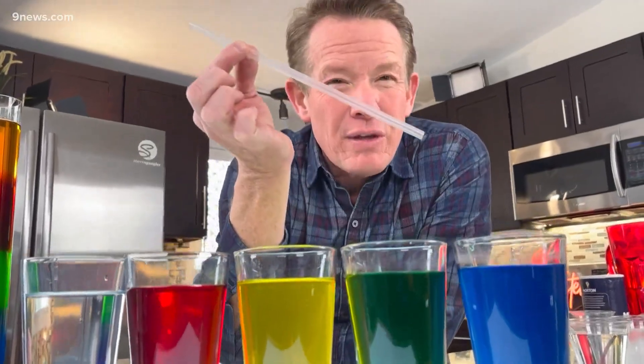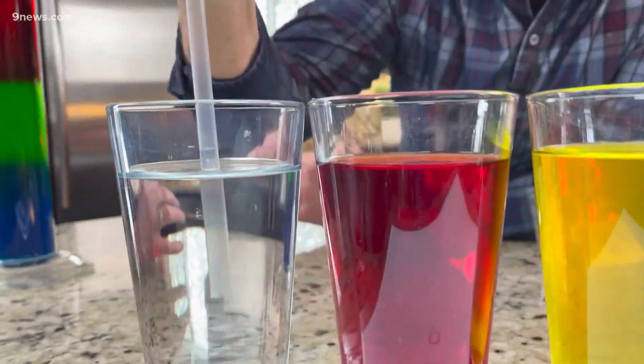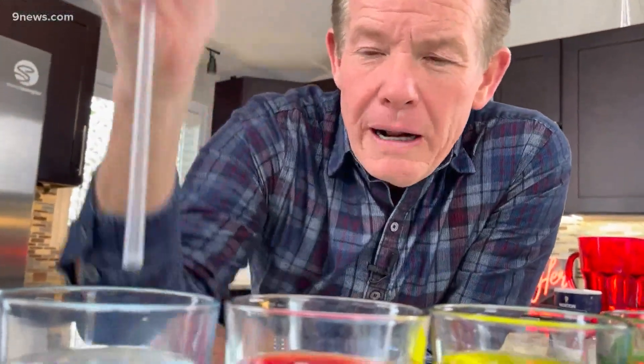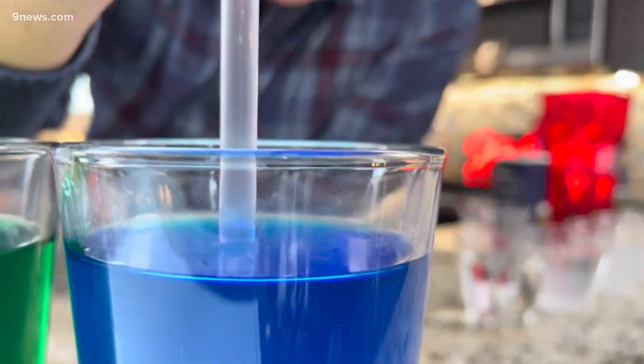Now we're going to do that old trick where you put your thumb over the straw to trap the air and pull it up. You put it down like this, put your thumb over the top, and then lift up — and you can pick up some of the liquid. Mom said don't play with your food, but now it's paying off. So I should be able to pick up the clear — no salt at all — come over here, let go, and you can layer it. No problem at all.